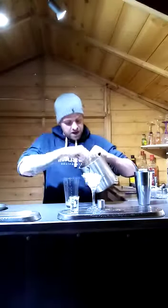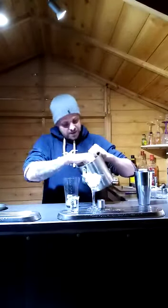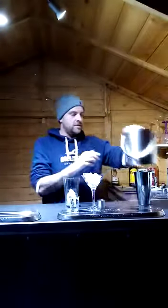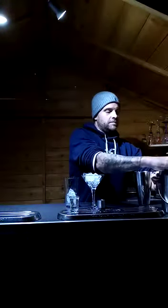Fill your cocktail glass with ice, and you can add soda water too — this is just to cool the glass down before you add your drink. Then fill your cocktail shaker halfway up with ice.